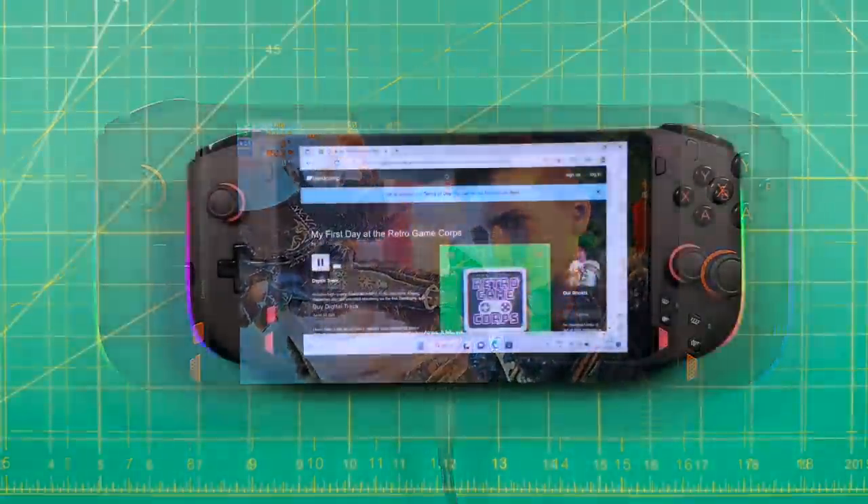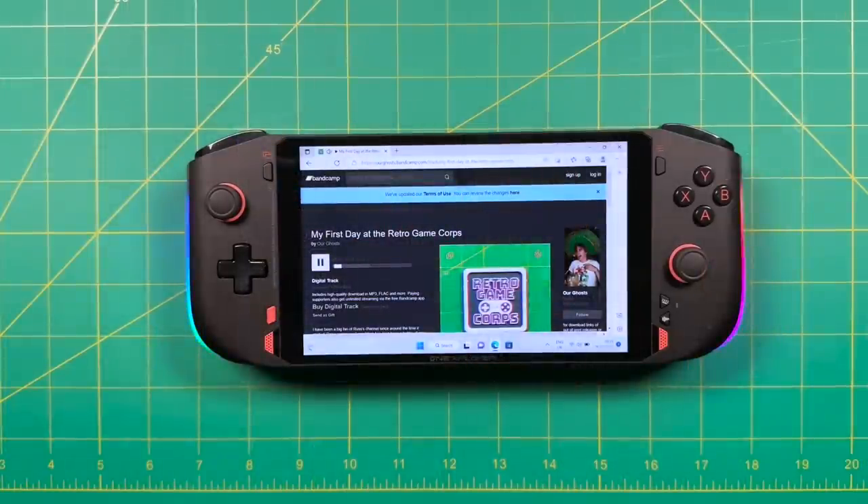One place where this device does shine is in the audio department. Having front-firing speakers makes a world of difference with these handhelds. Overall I would say the audio quality is above average. It lacks a little bit of clarity in the high ends, but it has a nice rich texture and I like the fact that it's blasting directly into my face. When it comes to handheld PCs, I think the only one with better sound than this is going to be the Steam Deck.